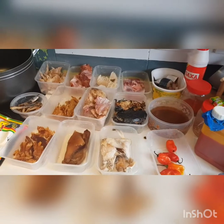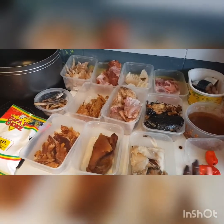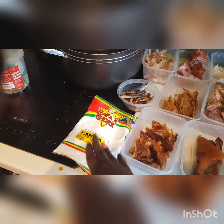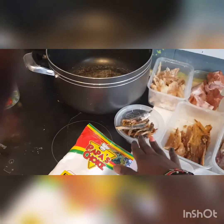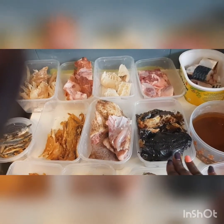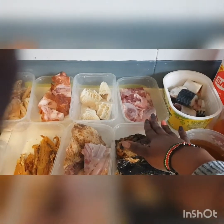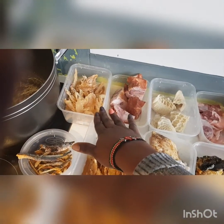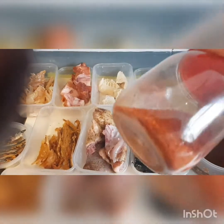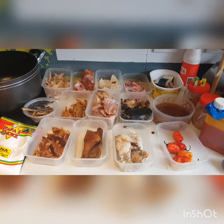These are all the items I'm going to be using to prepare my Owo soup today. Let me introduce them all to you. This is my pepper, stockfish, pomo, catfish fillet, and here is my starch — this is potato starch. If you cannot get cassava starch, you can use potato starch or you can use gari, any of them. This is bonga fish fillet, barracuda fillet, smoked chicken, catfish, smoked catfish, and this is my potash — I've soaked it in water since yesterday. This is my mackerel fish known as titus, beef, sharky, smoked turkey, stockfish fillet. This is my maggi, crayfish, pepper, and my salt. All these items here are what I'm going to be using today to prepare my Owo soup.